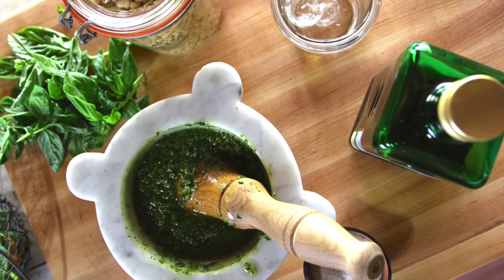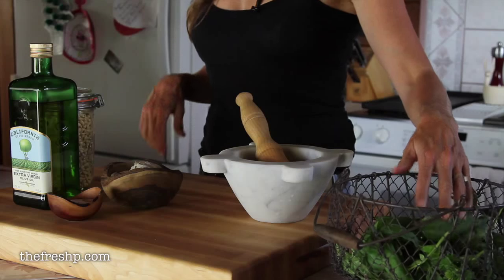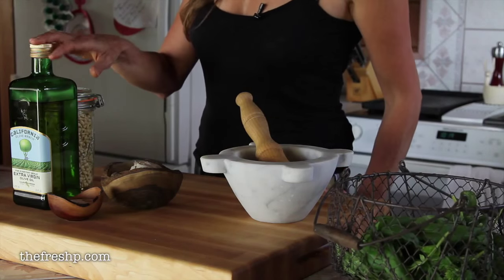Today I want to show you how to make pesto. For this recipe you're going to need basil, garlic, olive oil, salt, and pine nuts.